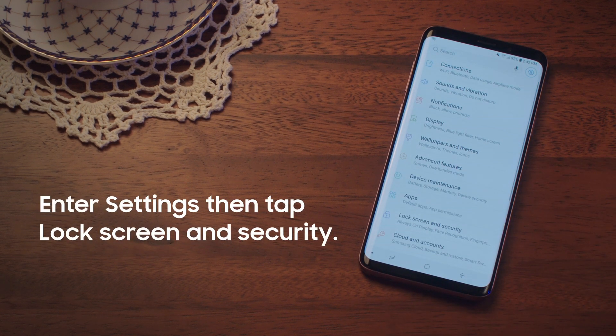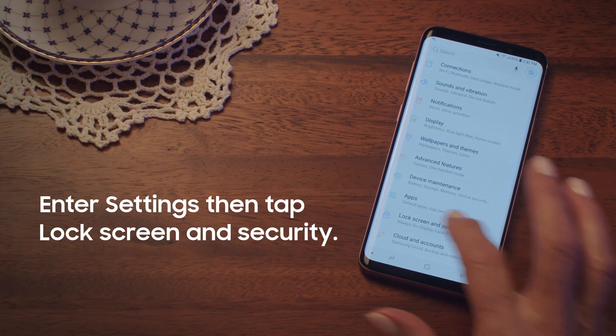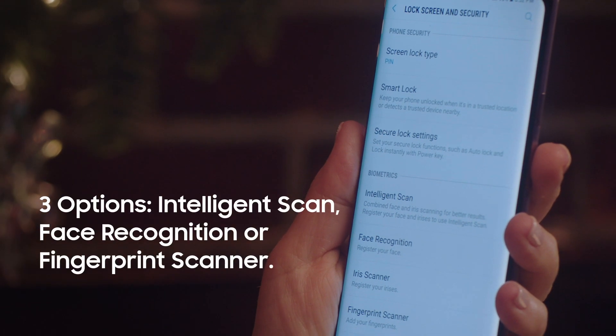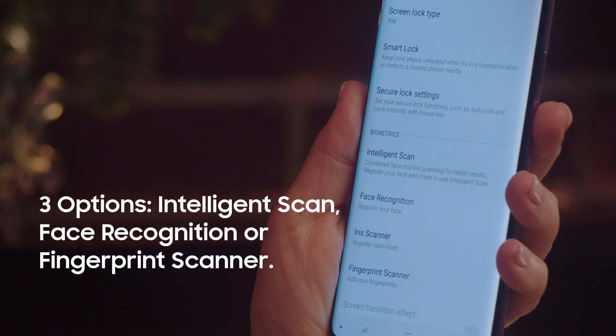Go into settings and tap lock screen and security. Then choose your preferred method of protection, be it intelligence scan, face recognition, or fingerprint scanner.